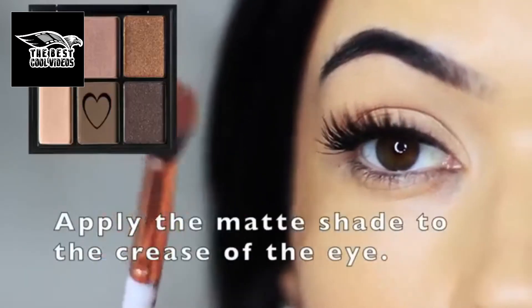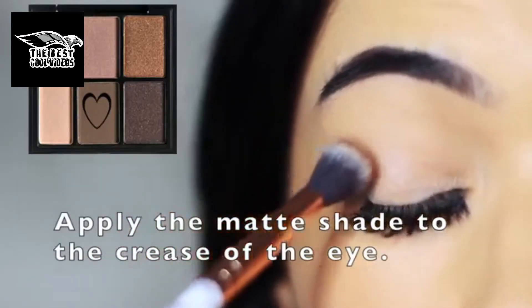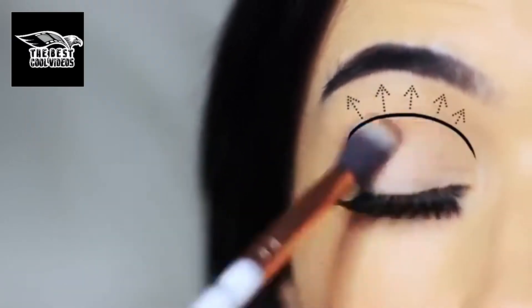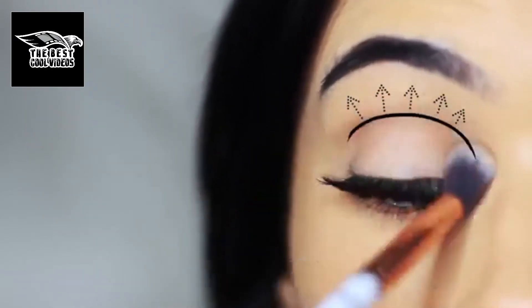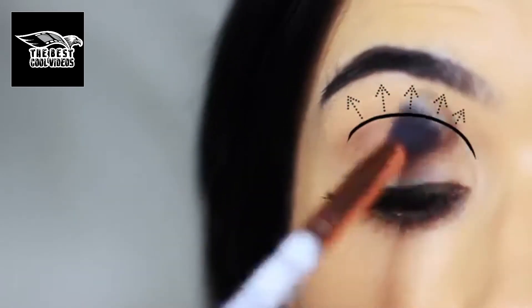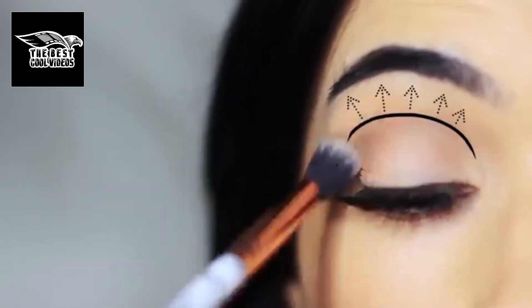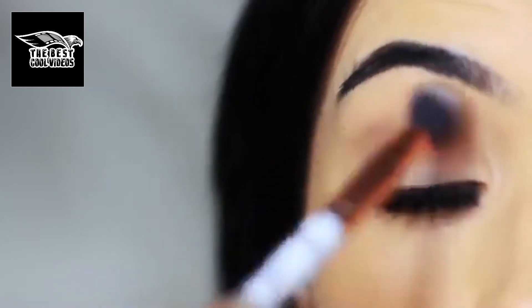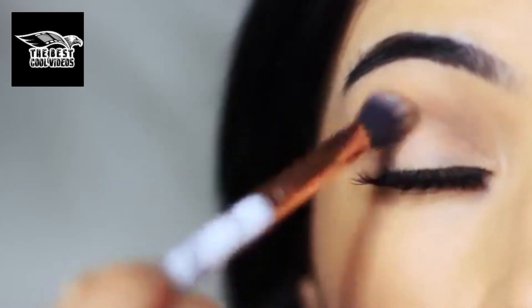I'm then going to take the matte shade from the palette and blend this over and back in the crease of the eye. Apply a very small amount on the brush to begin with and just swirl this back and forth in the crease. Try to make sure not to blend it up too high — if you are blending up too high, make sure there's not too much on the brush. The depth of the color needs to be where the eyelid creases into the eye shape.